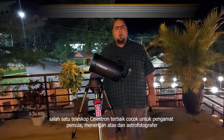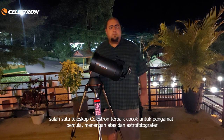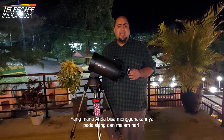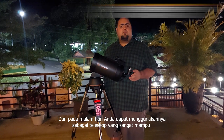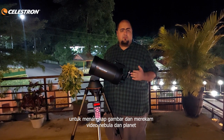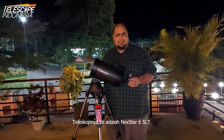Hi, I am Sahan, manager and astronomer at Telescope Indonesia and official representative of Celestron in Indonesia. Tonight I want to introduce one of the best Celestron telescopes for beginner and intermediate observers and astrophotographers, which you can use during day and night. During daytime you can use it as a very powerful spotting scope, and during night time as a powerful telescope to capture images and record videos from nebulas and planets. The telescope is the NexStar 6 inch SLT.